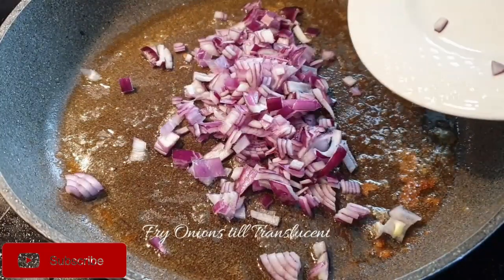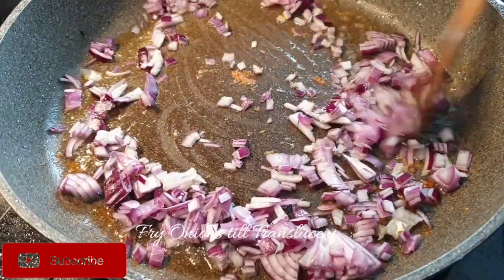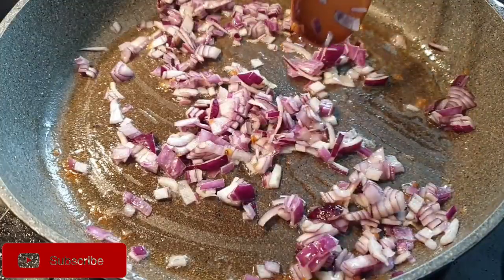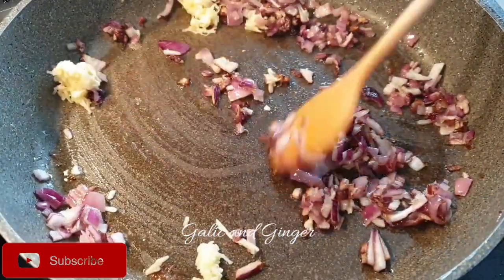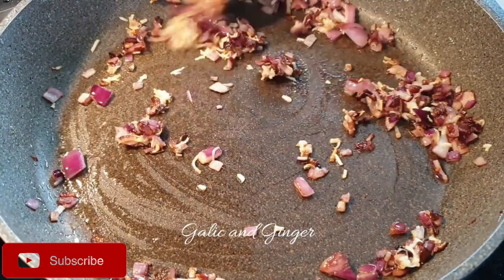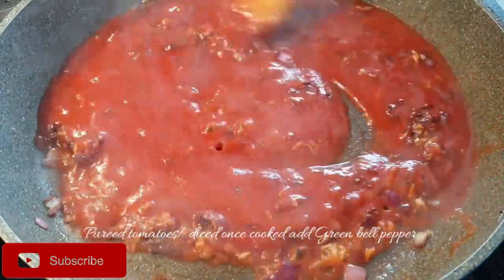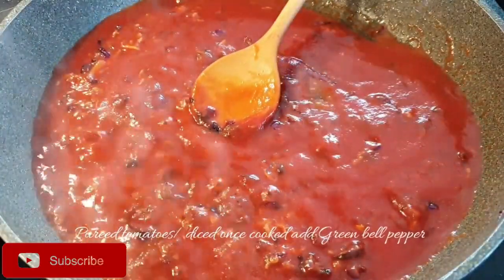Add in your onions and fry them until they are translucent. Once that is almost done, add in the garlic and ginger paste and fry them as well. Once that is done, add in your pureed or chopped tomatoes, and once they are well cooked, go ahead and add in your green bell peppers and let them cook for a few minutes.